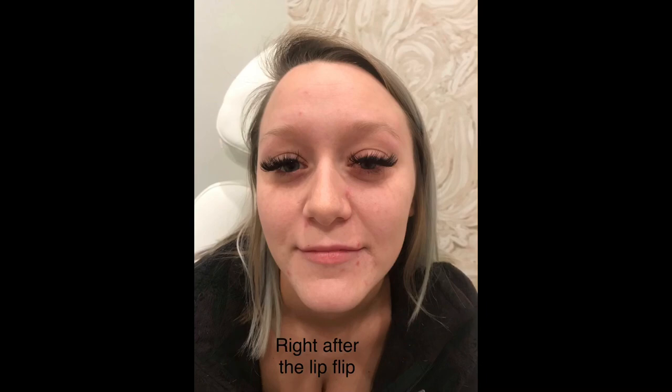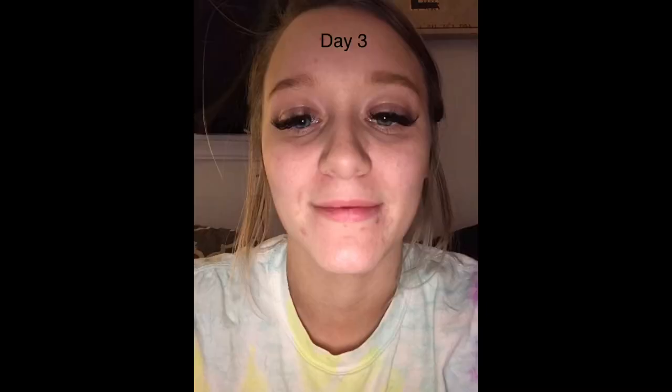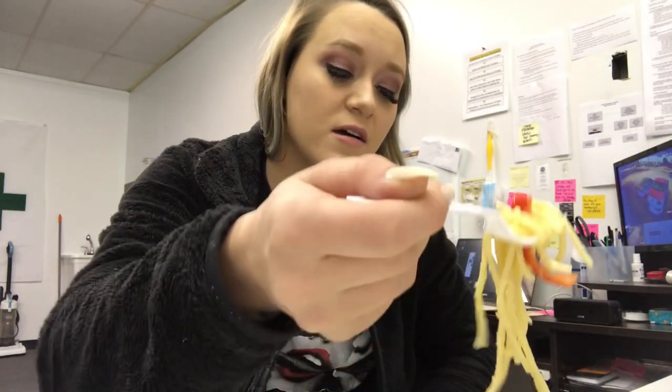I'll come back in two weeks and we'll see what my lips look like. Hopefully they'll actually look good. So some of the issues I've been having with my lip flip are minor — they're noticeable, but not something that's going to make me crazy. One of the things I feel very self-conscious about is eating. I feel like when I eat now, I eat weird. Just watch my upper lip when I eat and tell me what you think — I feel like I look like a weirdo.